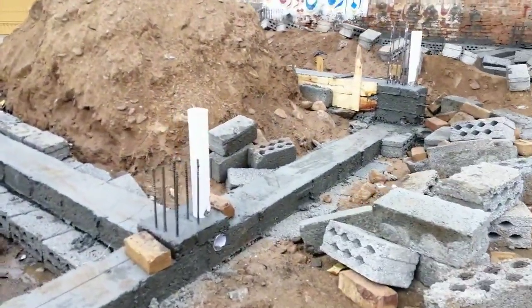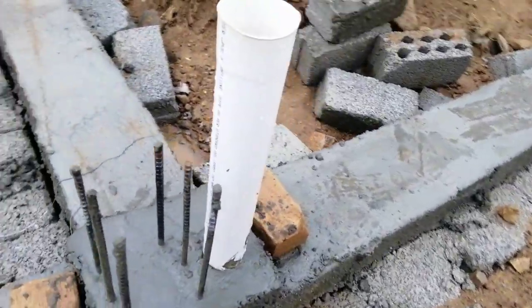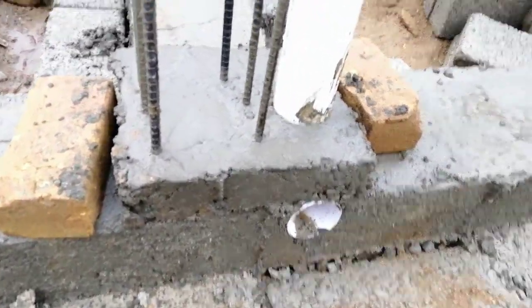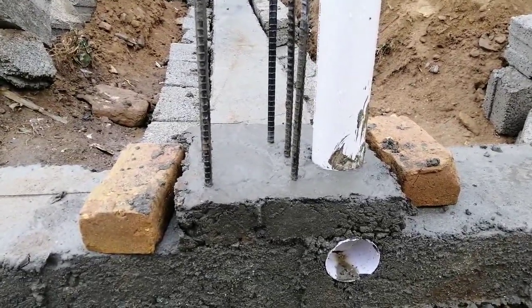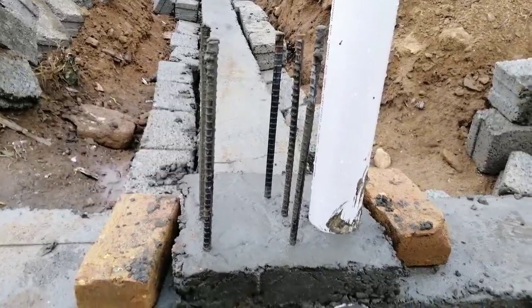With each column there is a PVC pipe which is 4 inches, as you can see. The starter depth is 3 inches, and after this starter they will provide formwork for the RCC column. In many previous videos I have already discussed that PVC pipes should not be run inside RCC columns.